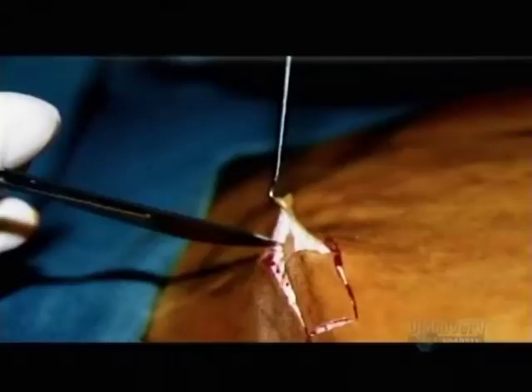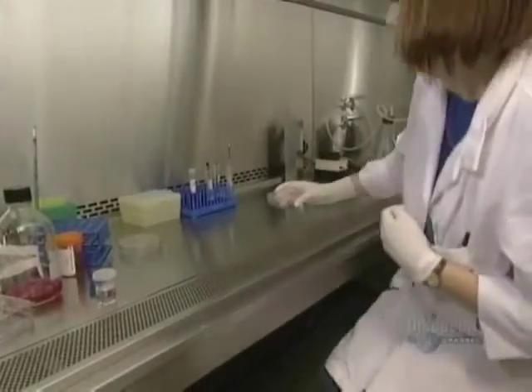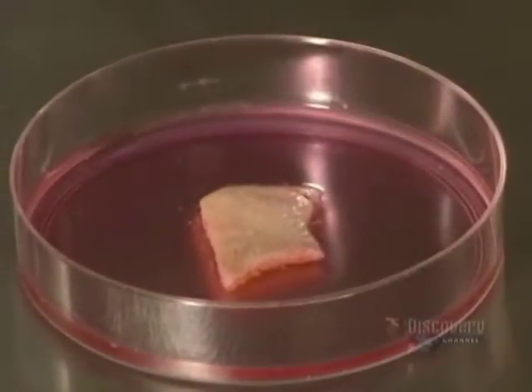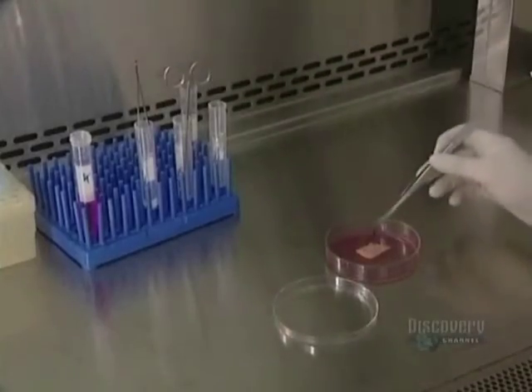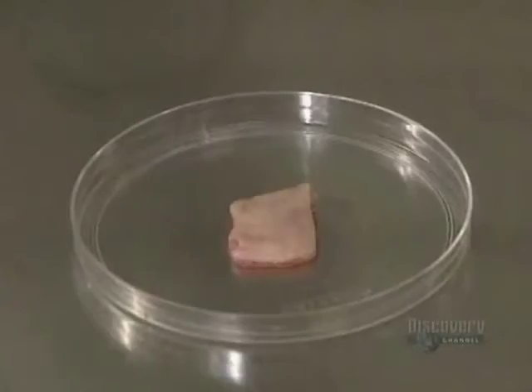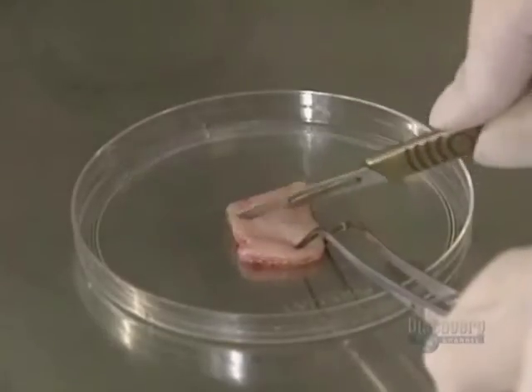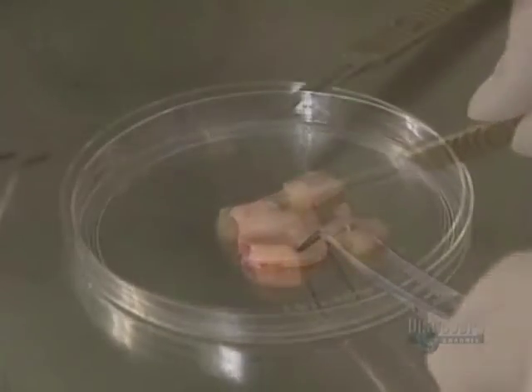It all begins with the removal of a small skin sample. The 10 million cells in this piece are enough to make a culture. The skin soaks in a medium containing penicillin and gentamicin, antibiotics which protect it from bacterial infection. Now a piece of skin is cut and delicately sectioned on a petri dish with a scalpel.